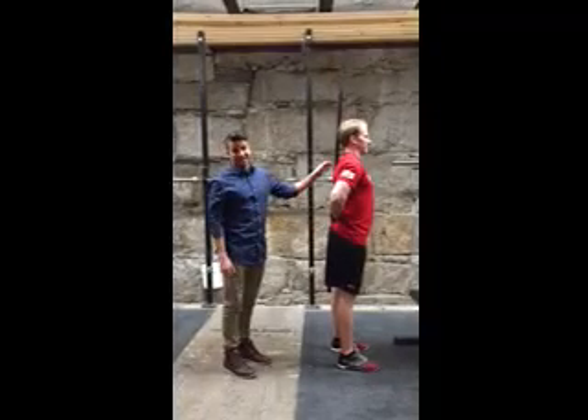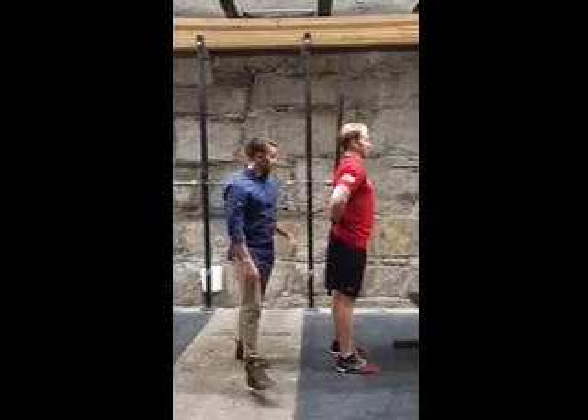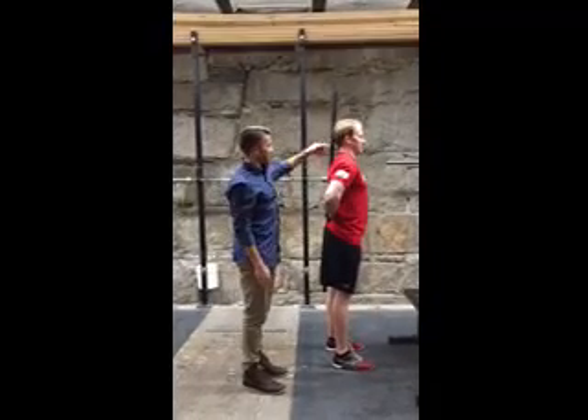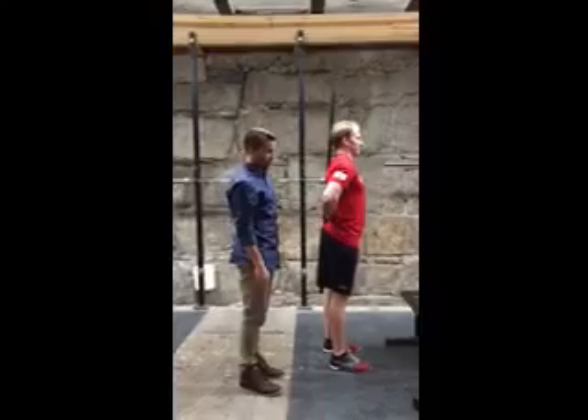The first one we're going to go over is the adductor stretch, or the inner thigh. What you're going to do is take a PVC pipe and establish three points of contact: back of the head, mid-back, and butt — so you have a neutral spine.